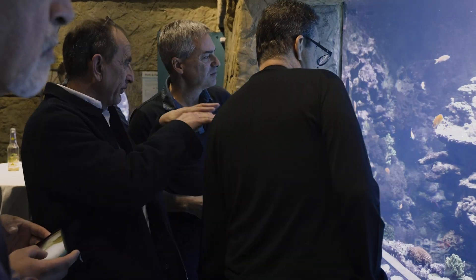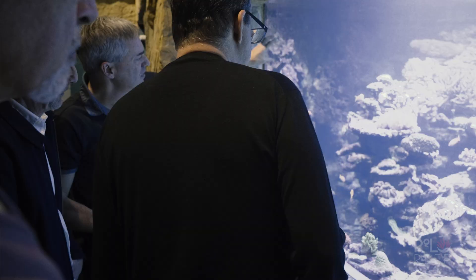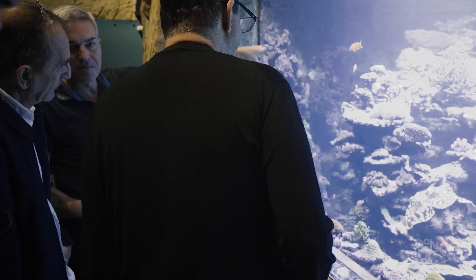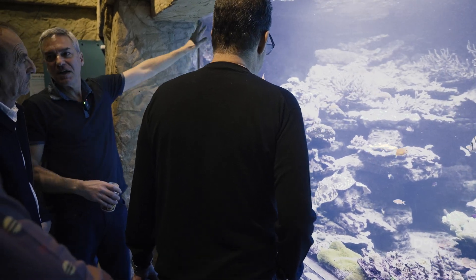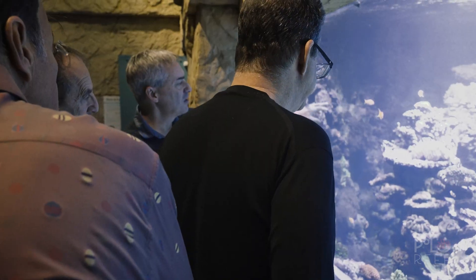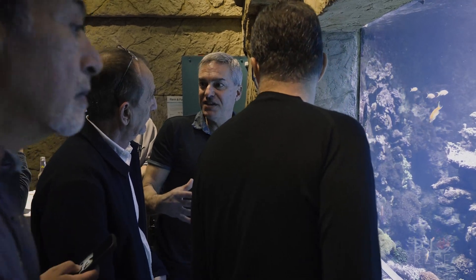Those are that coral too — you want to create levels. So this whole ridge here with the green post, the green stylos, the pink postuloporas, the yellow parietes — I've started fragging them and placing those frags around. Within a short time, that whole ridge becomes a much more natural looking display. The green stylo skeleton I fragged off was 52 pounds.